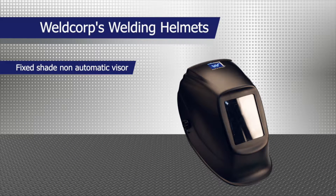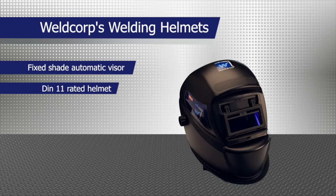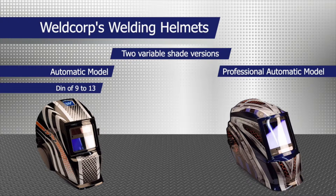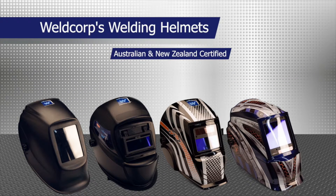You can choose from the following models: the fixed-shade non-automatic visor; the fixed-shade automatic visor with a DIN 11 rated helmet; and two variable shade versions — the automatic model with a DIN of 9 to 13, and the professional automatic model with either a DIN of 6 to 9 or 9 to 13. The professional model has a lithium battery backup to store your settings. All of Weldcorp's helmets are Australian and New Zealand certified.